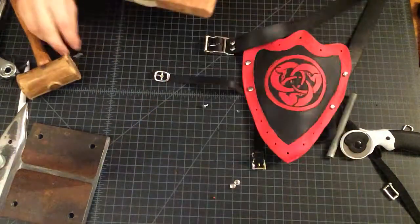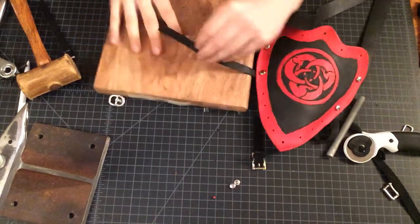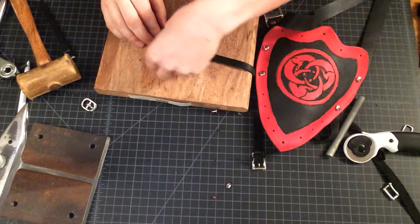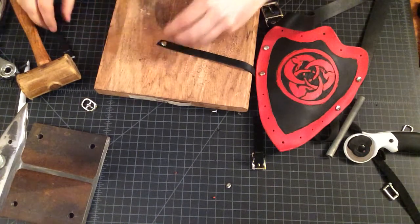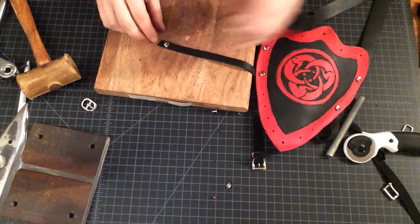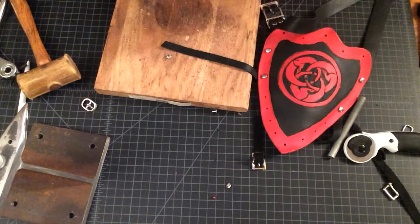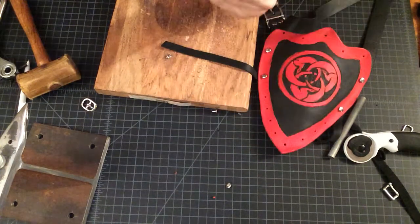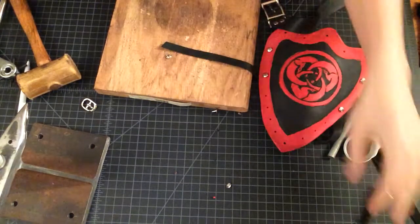We're going to need a wood block for this, and we're going to need enough room to fit one of our rivets and then one of our slots. The idea is we can cut this entire strap to the length we need after we've assembled the whole buckle, so you'll end up with a little tiny floppy thing like this, and that will be sufficient.